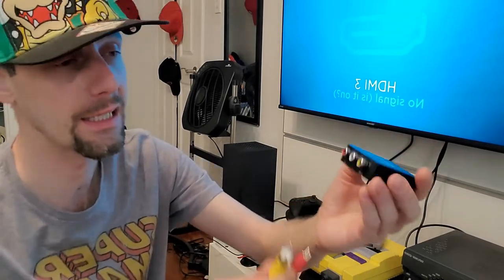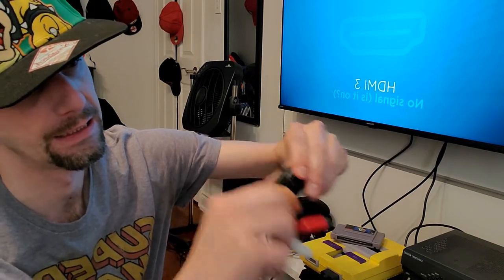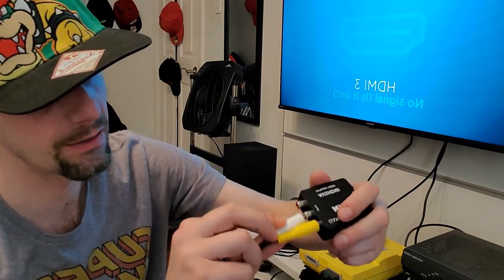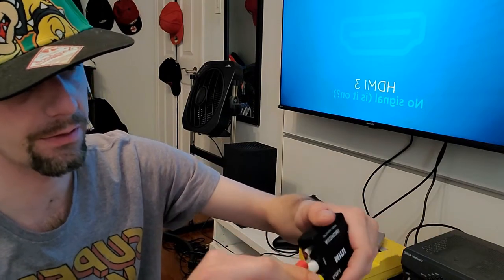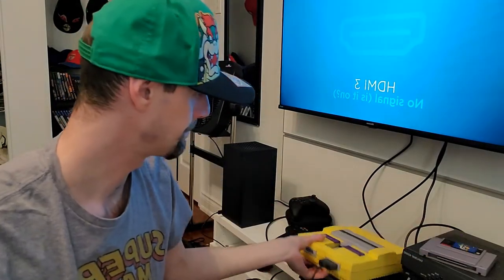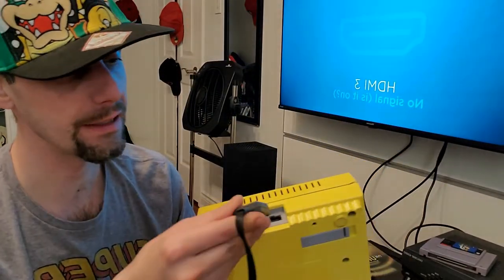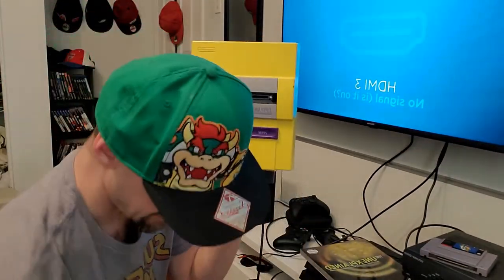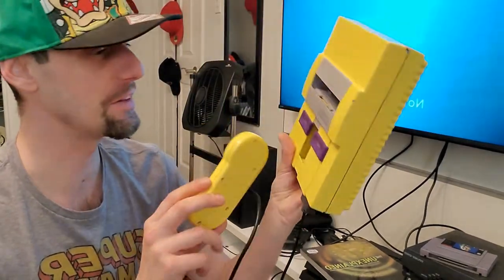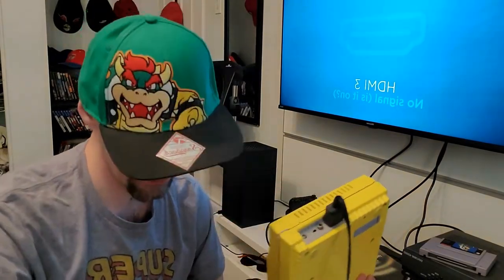This is going to be for my Super Nintendo. I'm going to put yellow for the video, white for the left audio, and red for the right audio. Then I'm going to plug that cable into my custom Super Nintendo — it was yellowing so I ended up painting it super yellow, kind of like Minnesota Vikings colors. I'll plug this in the back right there, so that's step one.